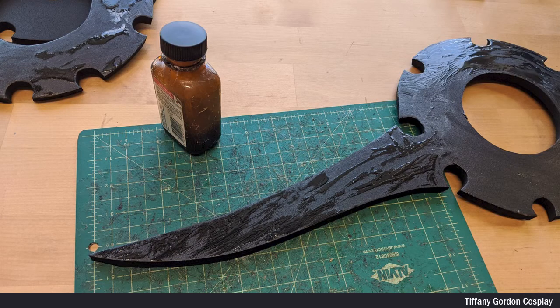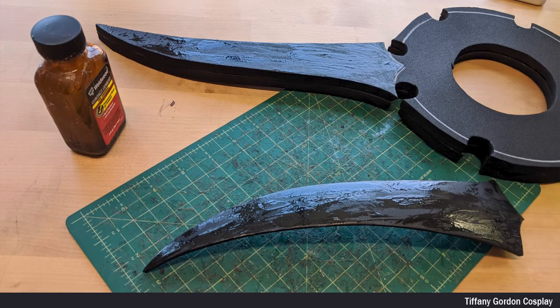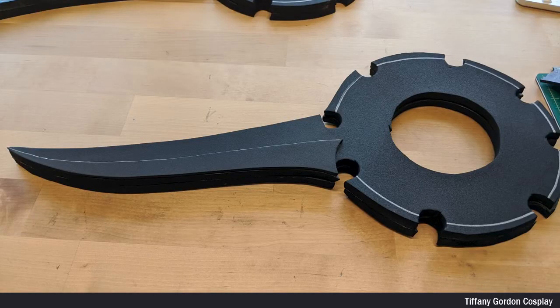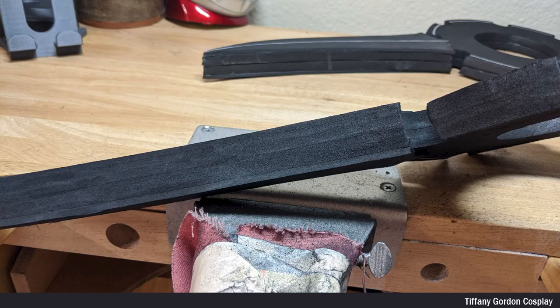To attach all of the pieces together, I applied contact cement glue to each piece and let it fully dry before attaching them to each other. I repeated this process for attaching more EVA foam pieces to the blades. Now, time for sanding. I first went around all of the edges of the dagger using a sanding drum, and sanded all of the pieces flat. You can see here what it looks like.